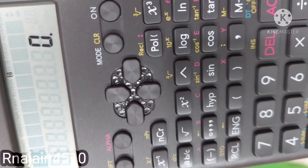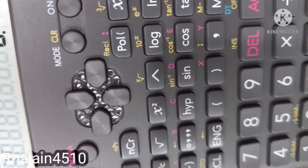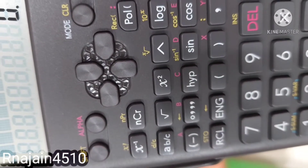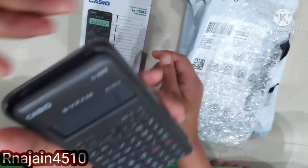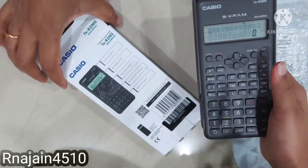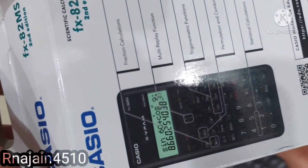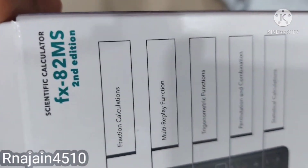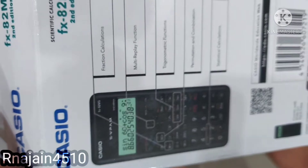We can easily use functions like sine, cosine, theta, square root, and so on. It is very good to use this calculator for complex calculations. It has fraction calculations, multi-replay function, trigonometry functions, statistical calculations, and so on — all can be performed through this.